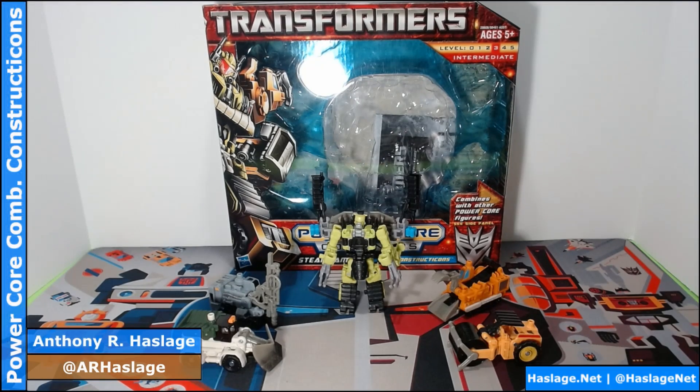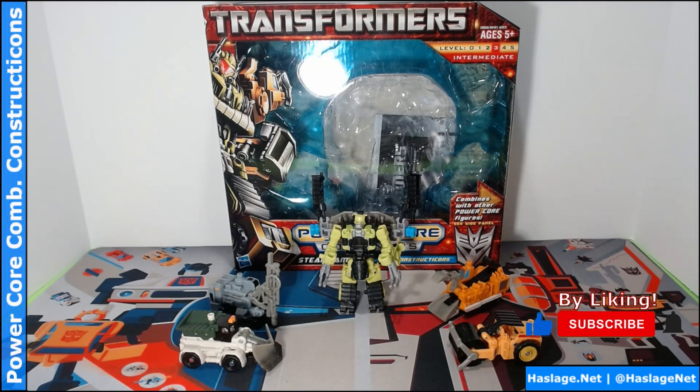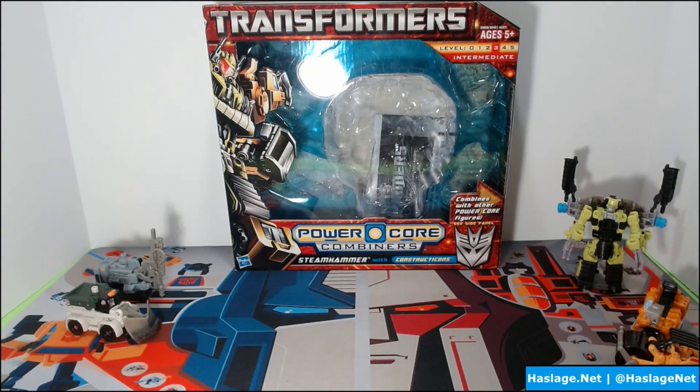I am Anthony from HaslageNet and today we're looking at the Power Core Combiners Constructicons. You're probably thinking these aren't Constructicons — well, in 2010 Transformers released cheaper alternate versions of combiners as a gimmick with a retail value around $20. The gimmick is that you have one main transformer, in this case Steam Hammer, and then four drones: the front end loader, the steamroller, the drill, and the plow, which become the limbs on the combiner — essentially a powered-up form of Steam Hammer.